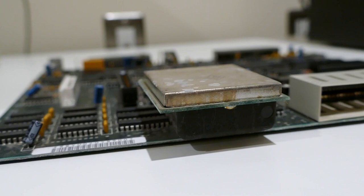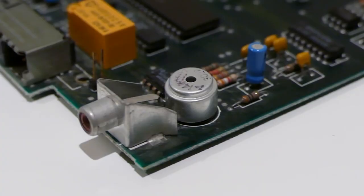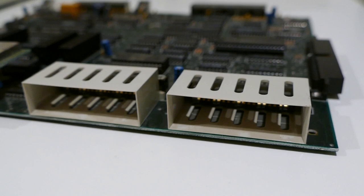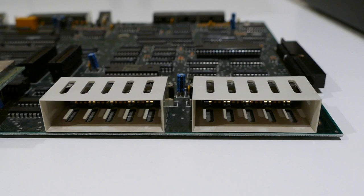Its unique features include Berg-style I/O connections, 16 colors and multiple graphics modes, a TI SN76489 4-channel audio chip with 3 voices of polyphony and white noise, and composite video out.